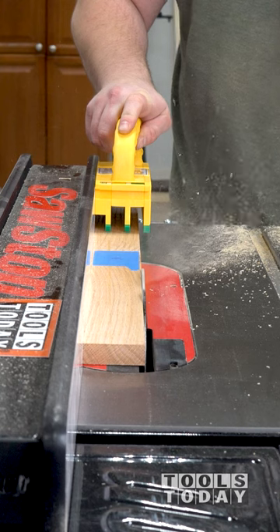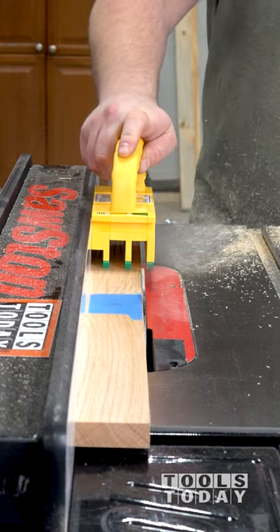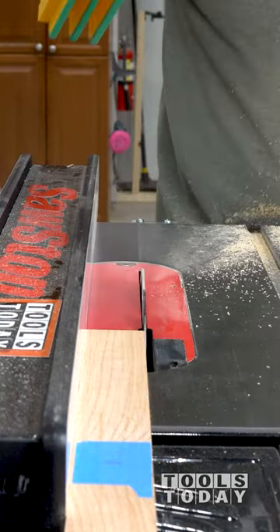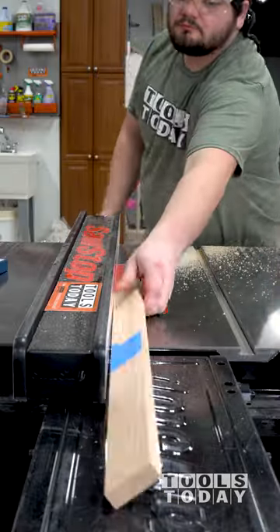This is a really great push block system at a very affordable price. Be sure to check it out on our website. Hopefully you guys enjoyed this one. We will catch you guys back out here on the next one. Have a great day everyone.